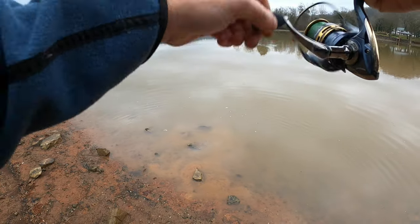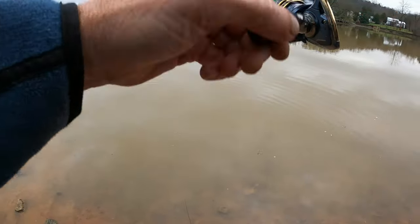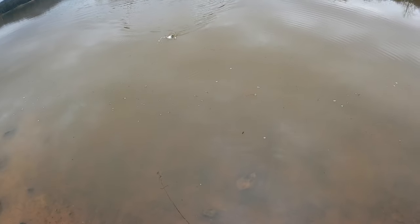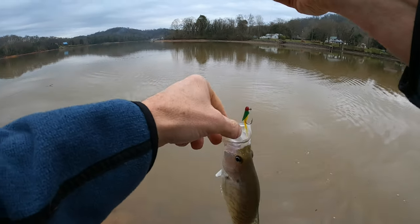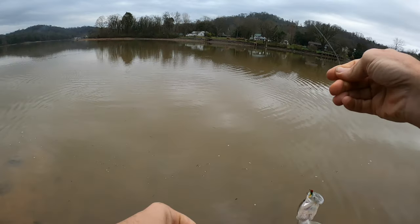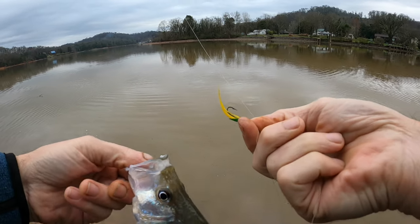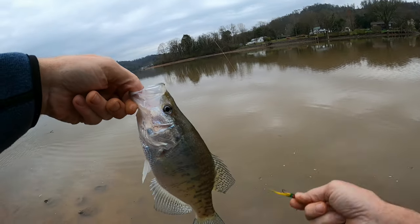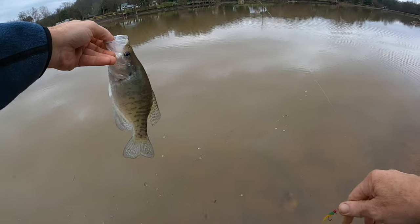There we go — quick release on the crappie. We kept pulling it back across that one little piece of cover and got a nice one right there. That is a better one — he'll stay on. Got him on this old school jig. Yeah, that's a little bit better one, that's a keeper size right there, barely hooked on that old 30 to 40 year old crappie jig.